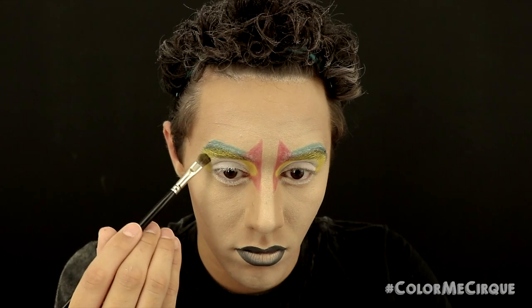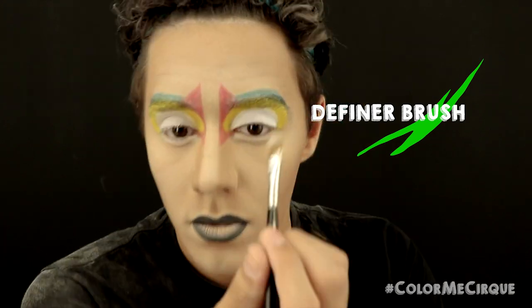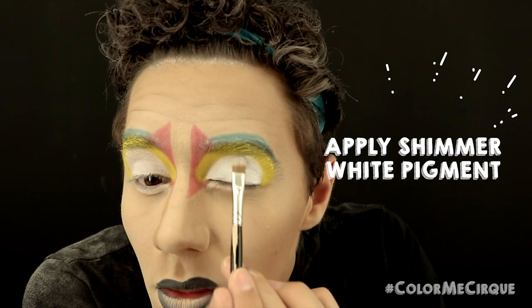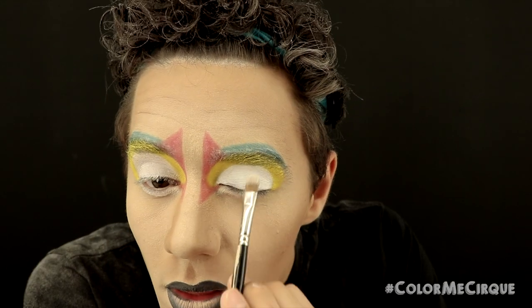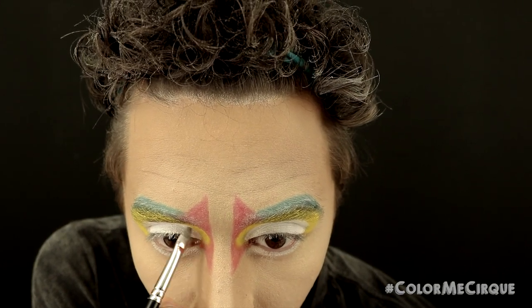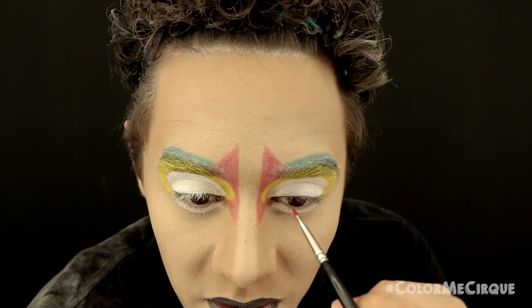For this next step you need two products ready. First, a water-based white face paint applied all over the eyelid in the exact shape we already created. Keeping your eye closed and while this is still wet, apply a shimmery white pigment right on top. You need to move quickly with this step. I'm doing these one eyelid at a time to avoid creasing — apply the white on one side, apply the pigment on one side, and then repeat the steps on the other. White is looking nice and intense.